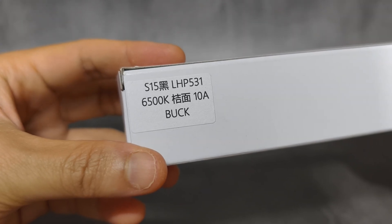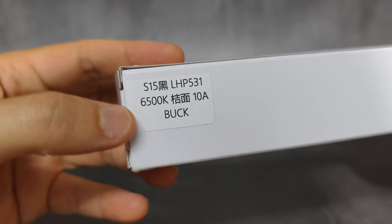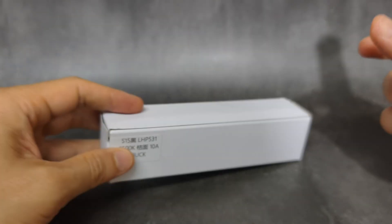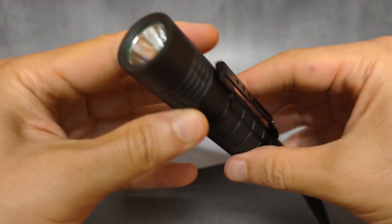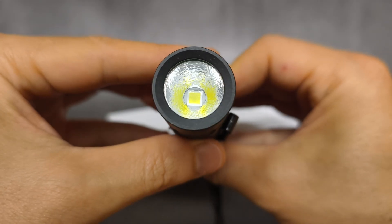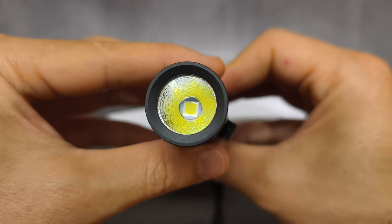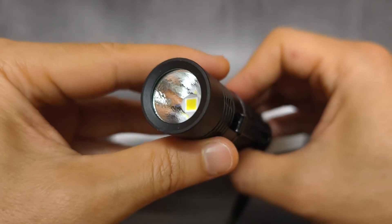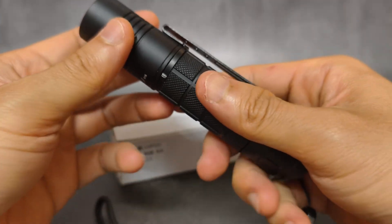Hello everyone. This one is 6500K. And for the driver, there's a 10A buck driver here. Let's have a look at it. OP reflector. The LED is 5050 size. It looks like XHP 50.3 high, something like that.